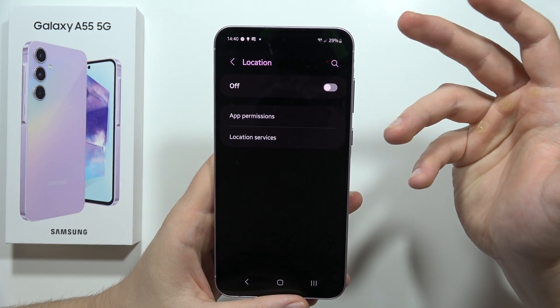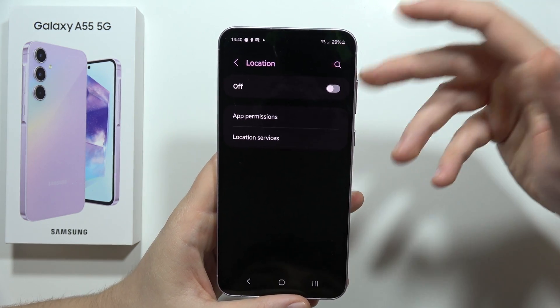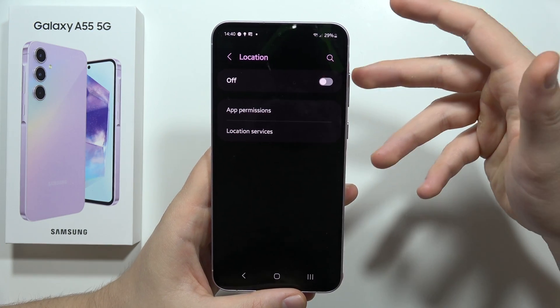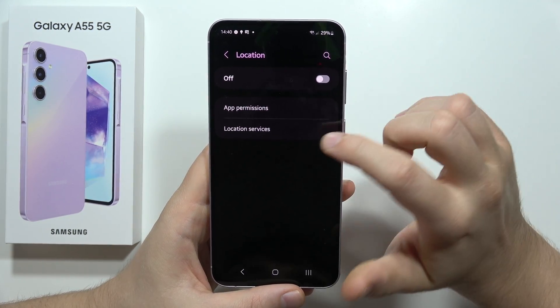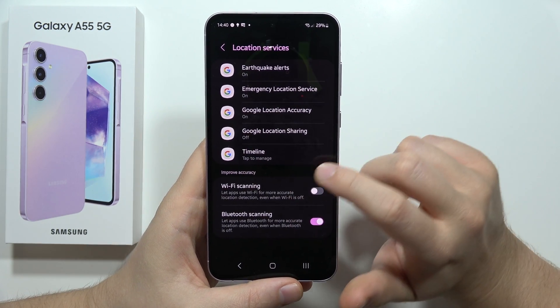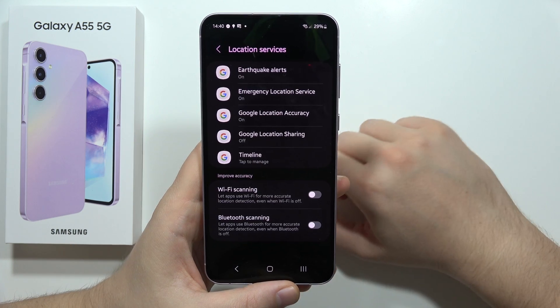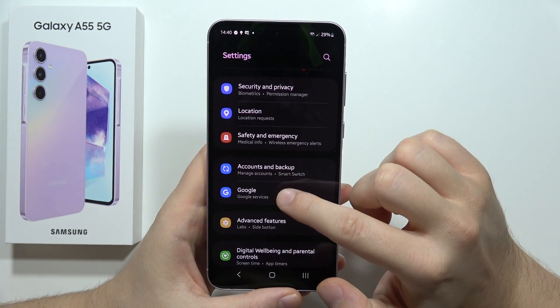Be sure that you also turn off Location when you don't need to use it — when you're not driving or using map navigation. Just turn it off, and activate it back when you need it. Then go into Location Services and turn off Wi-Fi Scanning and also Bluetooth Scanning.